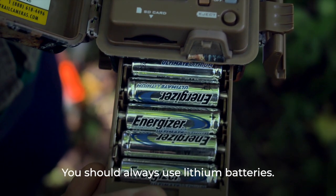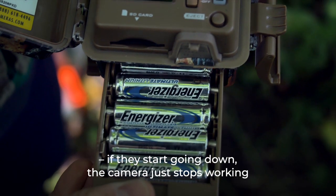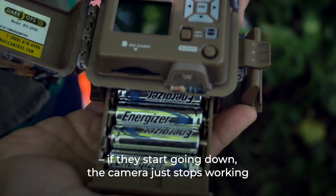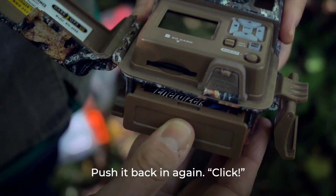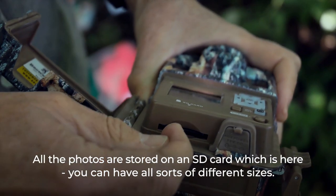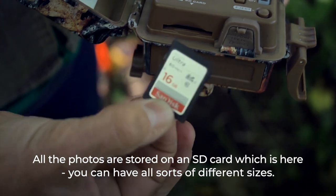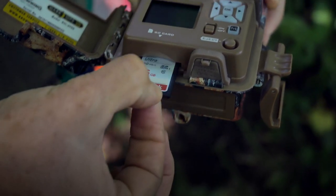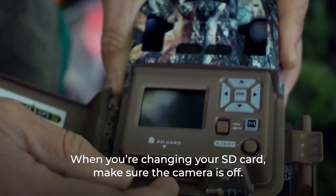You should always use lithium batteries. Alkaline batteries, if they start going down, can cause the whole camera to stop working and you may lose important photographs. All the photos are stored on an SD card. Various sizes are available, and when you're changing your SD card make sure the camera is off.